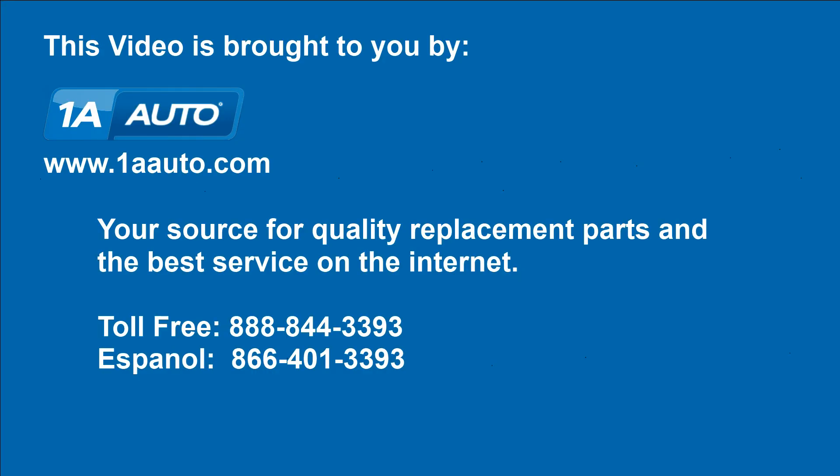We hope this helps you out, brought to you by www.1AAuto.com, your source for quality replacement parts and the best service on the internet. Please feel free to call us toll free at 888-844-3393. We're the company that's here for you on the internet and in person.